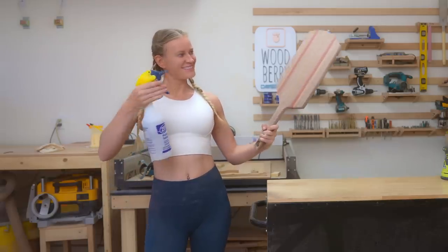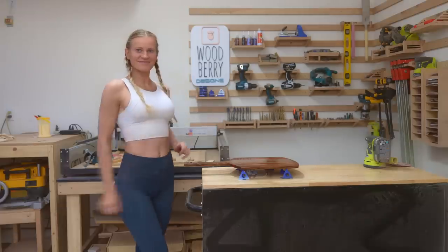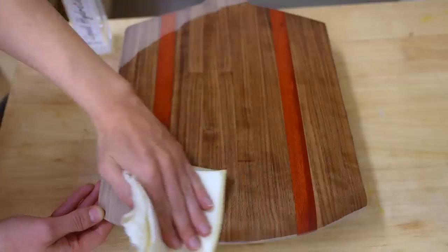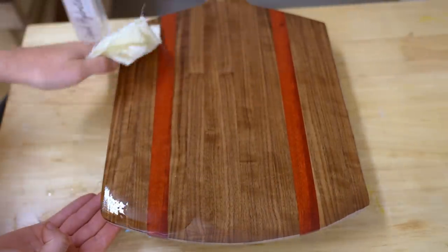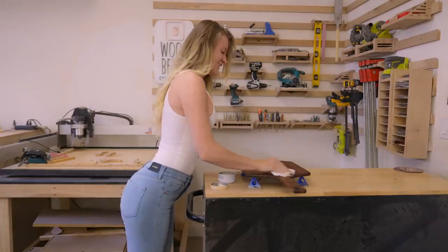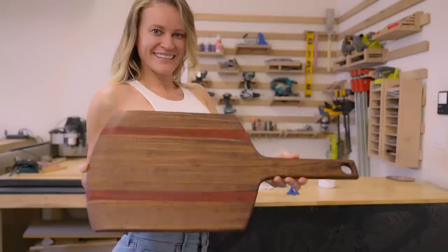To not end up with a super rough board the first time you wash it, let's raise the grain by spraying on some water. Let the water dry and come back and sand the board one more time. And now it's time for the finish. Like always, I'm using liquid hydration wood oil. Spread a generous amount and let the wood soak in as much as it wants. The next day, apply Mousse Mago's wood butter for a final finish. Buff the board for a silky finish. And the board is fertig.